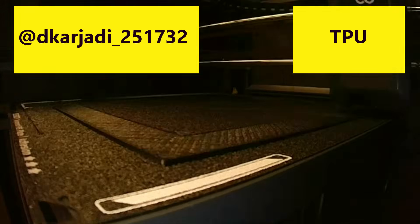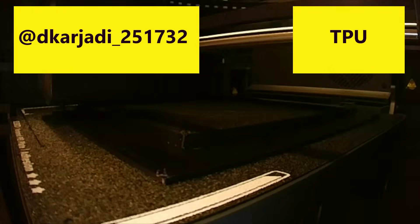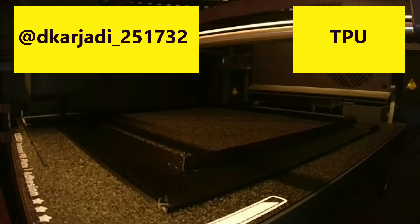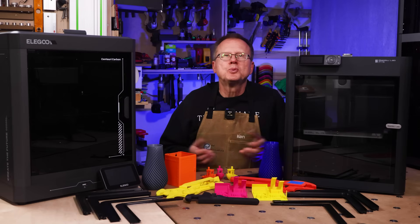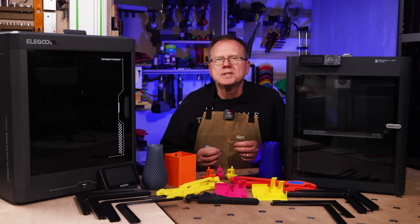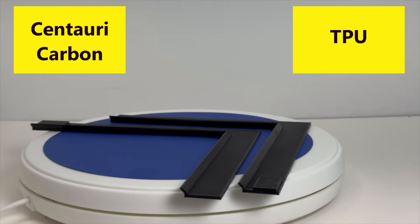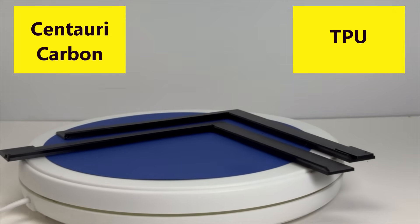Next I printed an LED light upgrade kit out of TPU for my P1S using both printers. The design is by Decar Jaudy 251732 on Printables. Since TPU can be stringy, I dried the spool of TPU in my E-Bus filament dryer at 60 degrees C for four hours. The TPU light shields turned out great from both the P1S and the Centauri Carbon — I couldn't find any real differences between the two printers' parts.